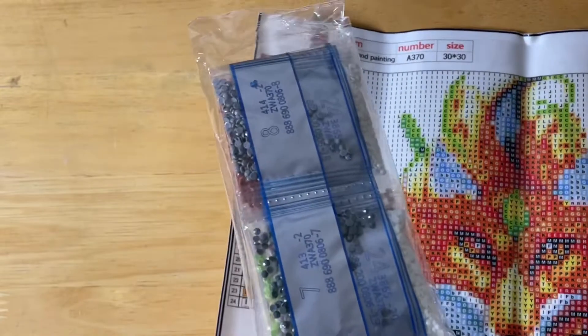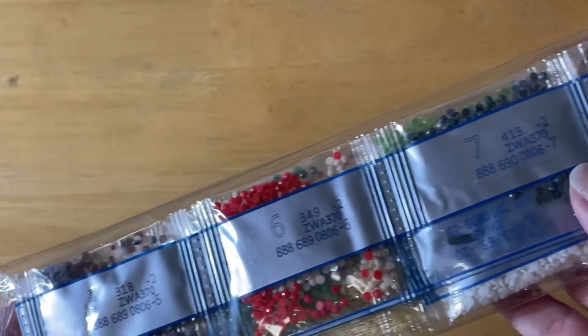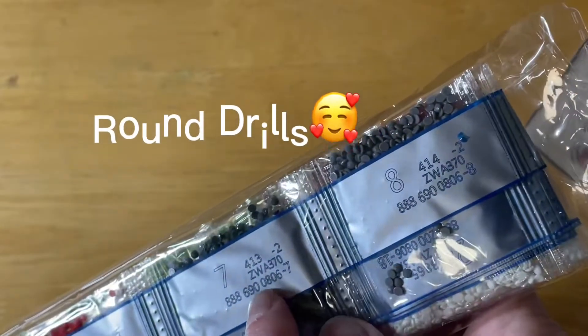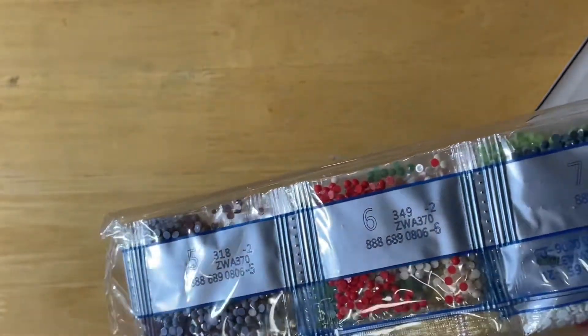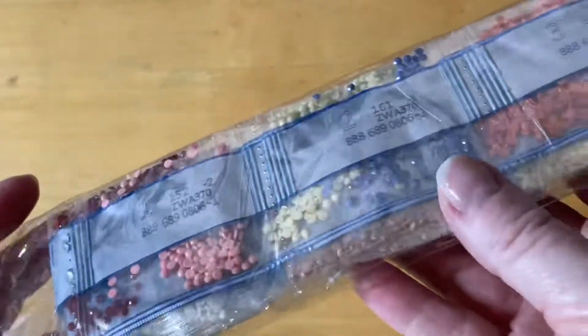Now let me show you the drill bags. They've got the big numbers on there so they're nice and easy to read, with all your code numbers and DMC for the works.